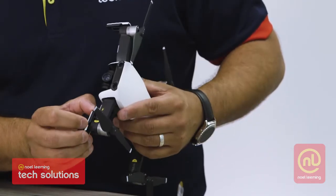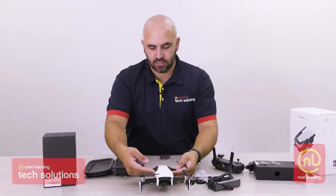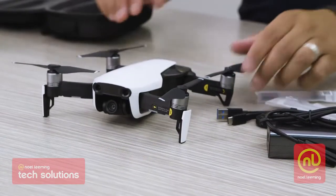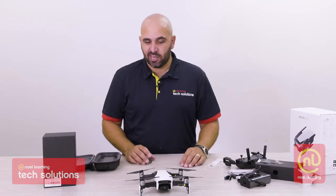We can actually even flick down the legs on the front here — that's pretty neat. So that gives you that elevated look from the front. And that's what our drone looks like. That's a pretty slick looking drone.